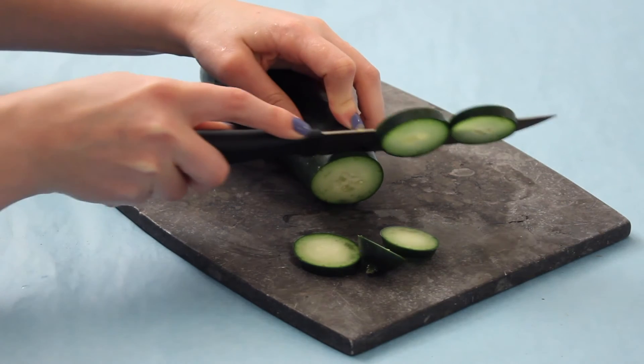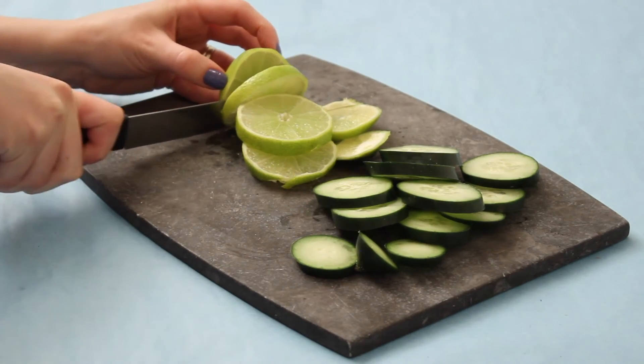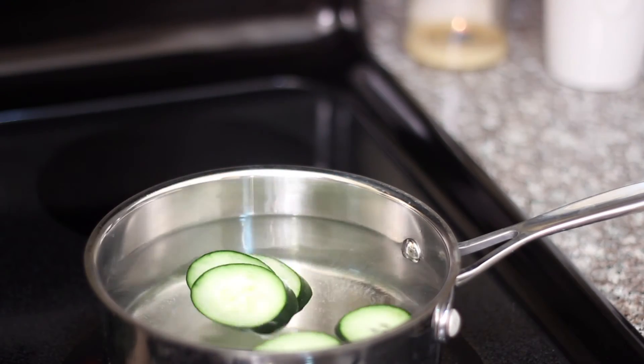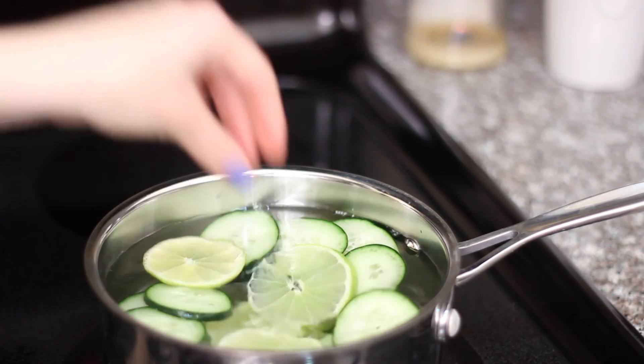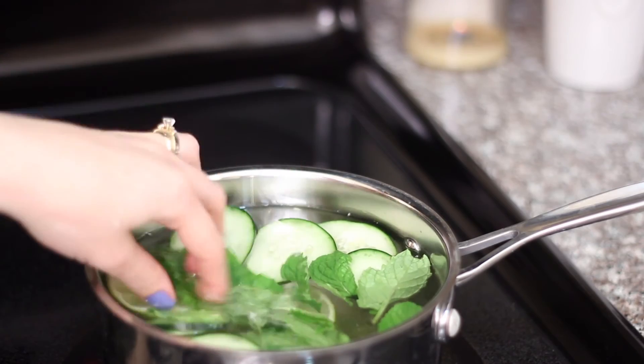Another one of my favorites is to add fresh slices of cucumber and lime, put that in the pot with the water, and then also add in some fresh mint leaves. This is just a really clean, fresh, springy smell. These also make really great hostess gifts — if you put them in a mason jar and bring them to someone's house, they will love it.